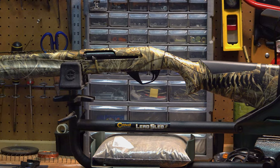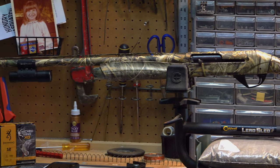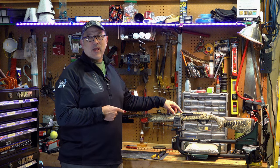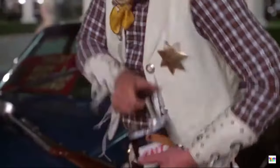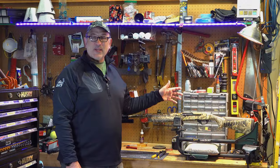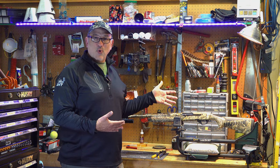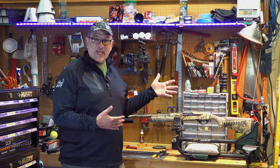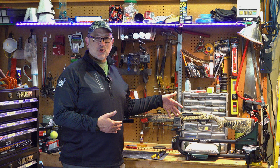This is my Super Black Eagle 3, and as many of you SBE3 owners know, these babies tend to shoot high. Too damn high, in my opinion. That's too high! Benelli says in their video that we should use the provided shims to adjust our point of impact to our fit and liking. Well, I've shimmed this gun as much as I can, and it still shoots really high.